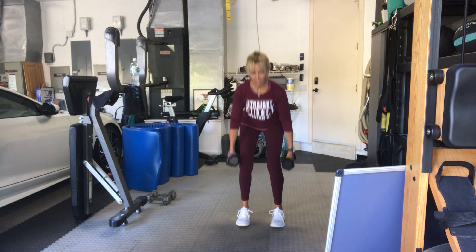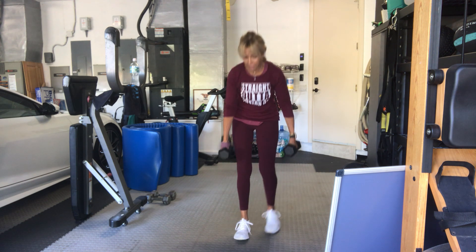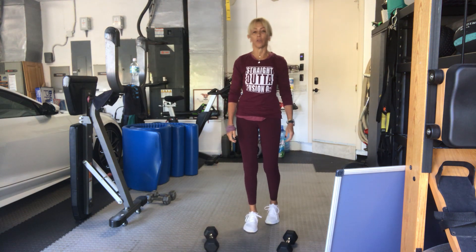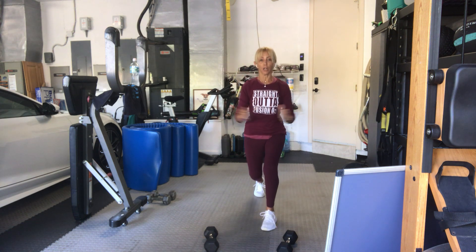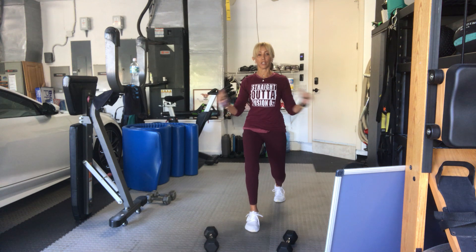That's it, stand all the way up. Good. Next exercise: alternating legs with a lunge, a hammer, open, and down, alternating for 16 reps. So you've got a hammer open, moderate to heavier weights are good.